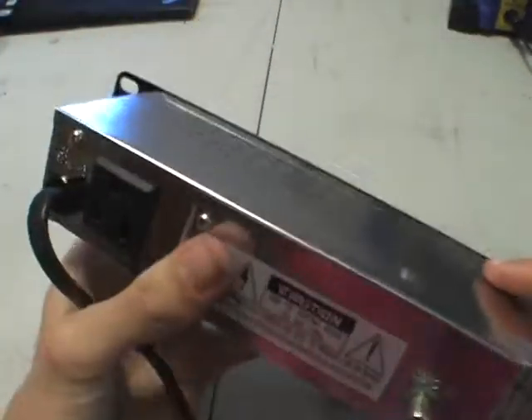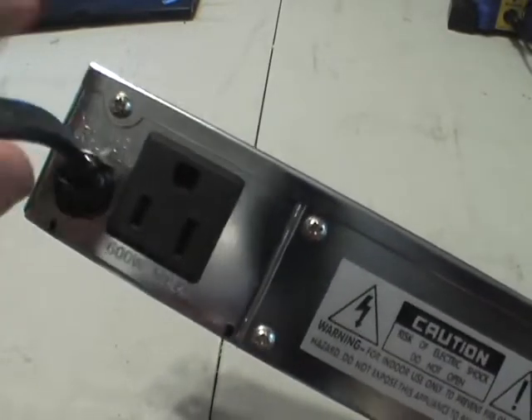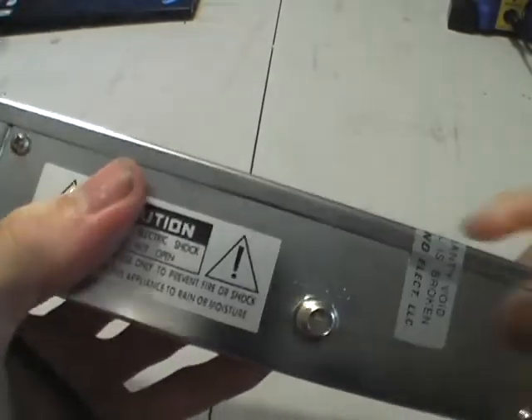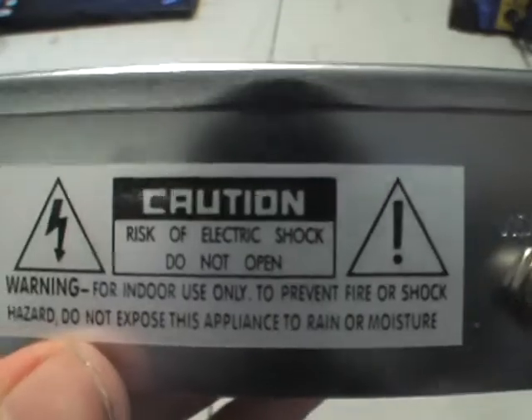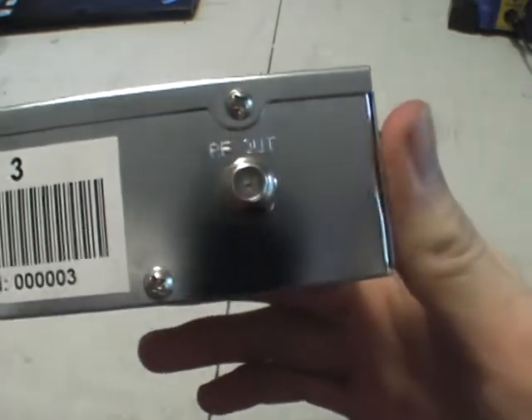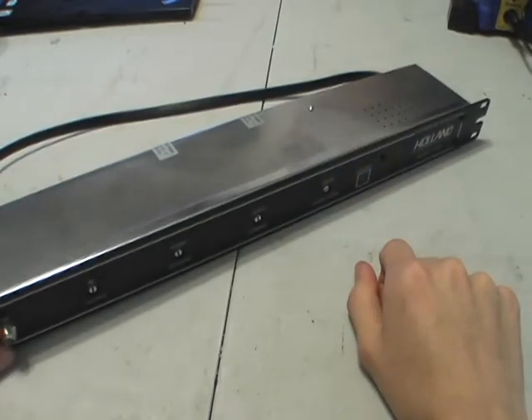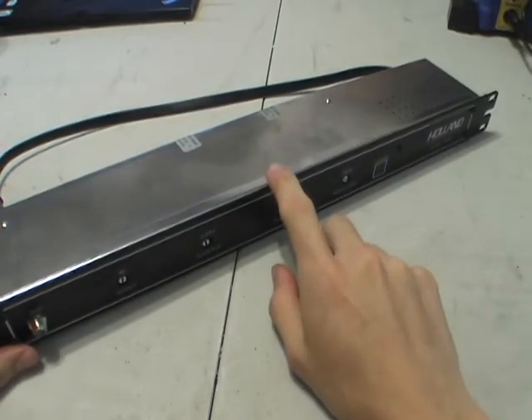On the back there's just the mains power cord, a little output power warning sticker, and two warranty stickers. That's all in the back — there isn't much input and output, but I think the inside is going to be very interesting.